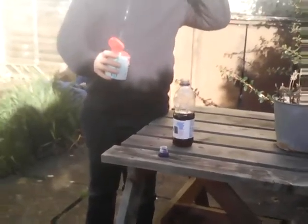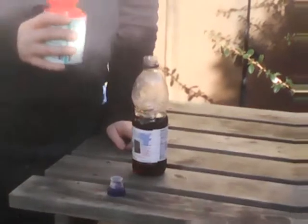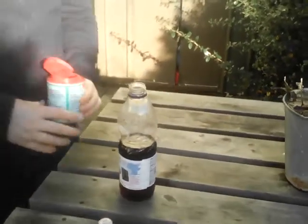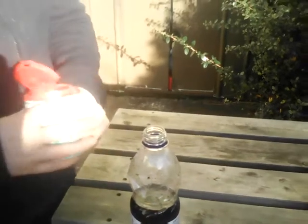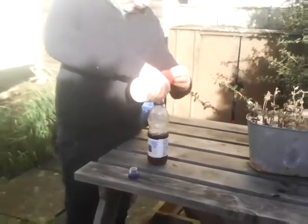Hey guys, today we're going to be making baking soda with Coca-Cola. This will be quite a fun experiment. All we need to do is just pour the baking soda into the Coke and watch it rise.